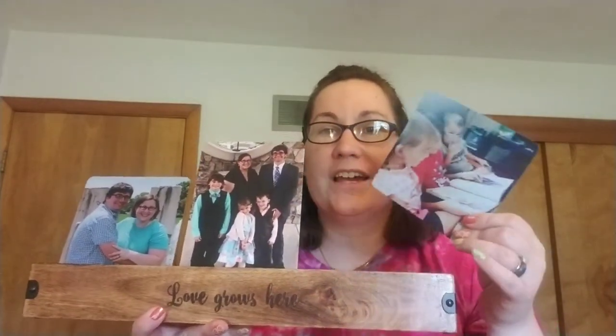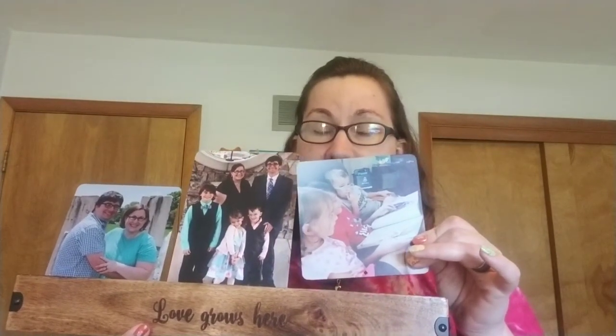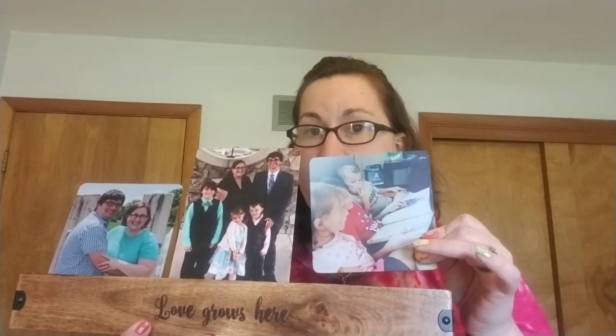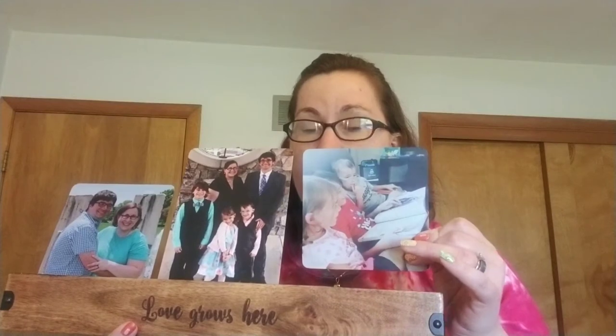Another thing I love about it is using it for Instagram photos. This one right here is an example of my Instagram photos. I love that you can play with the filters on the Instagram app and then simply upload the Instagram version of your photo — automatically square, so perfect for the square-shaped tile.